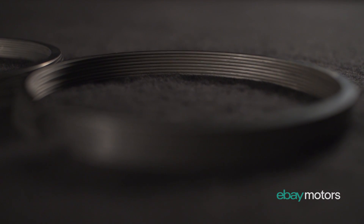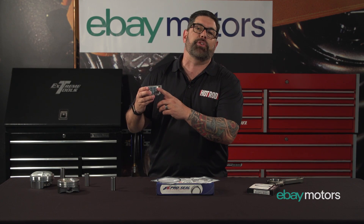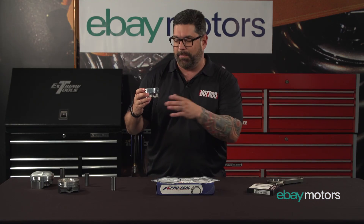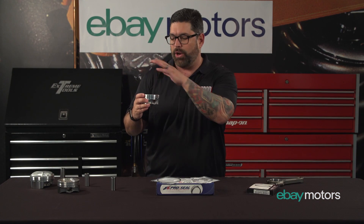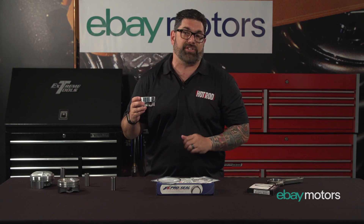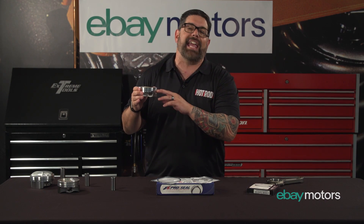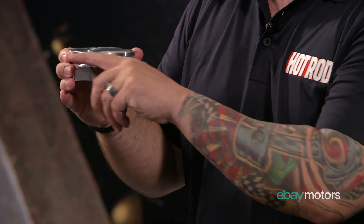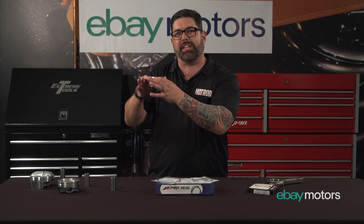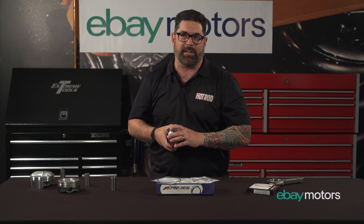Moving on to the piston rings. Using this flat top piston as an example, most pistons have three sets of rings. You have a bottom ring, which acts like a mop — it keeps oil down in the crankcase and away from the combustion chamber. Then you have the second ring, which aids in compression, sealing the piston inside the cylinder bore, and scrapes away any excess oil. Then you have the third ring, the top ring — that's your compression ring, creating the seal when the piston comes up. The air-fuel mixture pops, the piston goes down, and that's how you make your power.